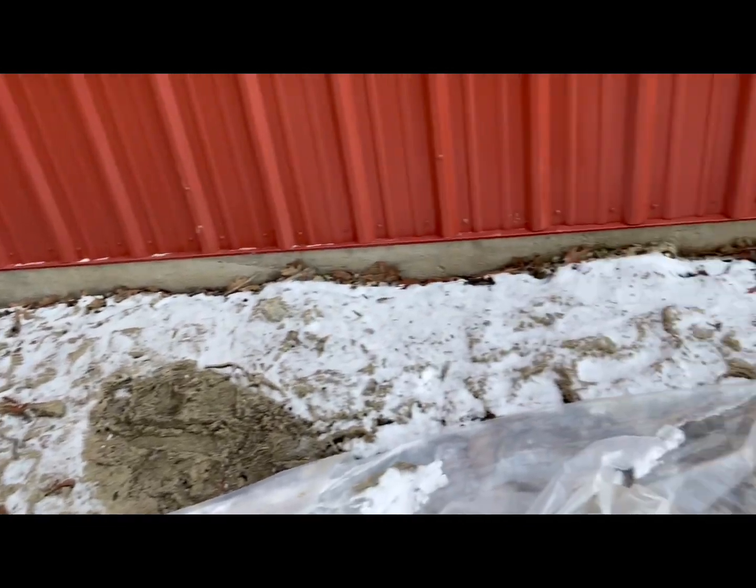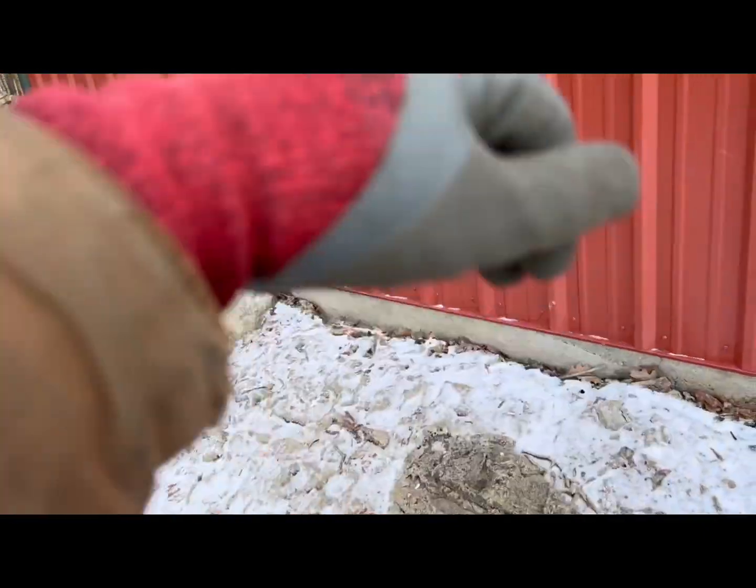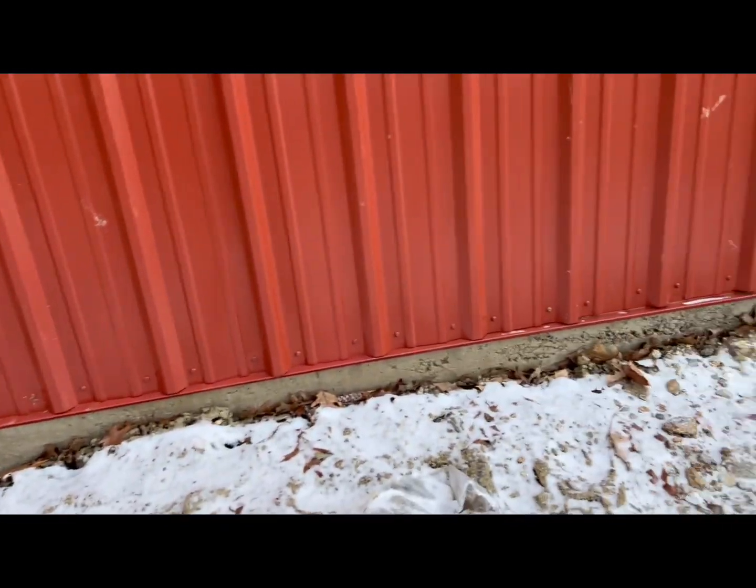I'm going to throw some rocks down here to keep the rain that cascades off the roof from eroding the ground. That's where we're at. One tip: it's definitely worth having a good circular saw with a metal cutting blade for those long straight cuts, because this metal siding eats grinding wheels — literally eats them. Get a decent one designed for metal cutting so it has the right RPMs. That's a very key thing to have.